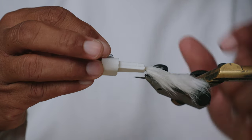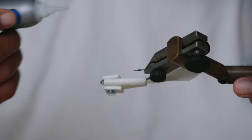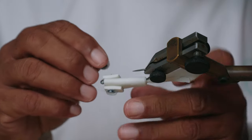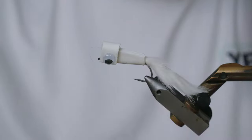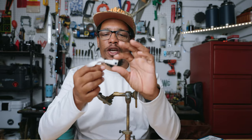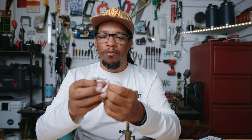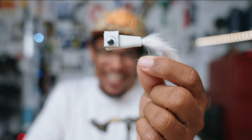Now we'll go ahead and put the eyes on. That's another thing that I think helps make this fly ride upright — the eyes act kind of like little outriggers, giving it a little bit more flotation. The eyes also provide a little bit of a rattle. I'll call that done. You can make it fancier if you'd like — you can put flash on the tail, use markers to color it, or put a weed guard on — but for most of what I'm doing, that's it right there. We're calling this one the D2.